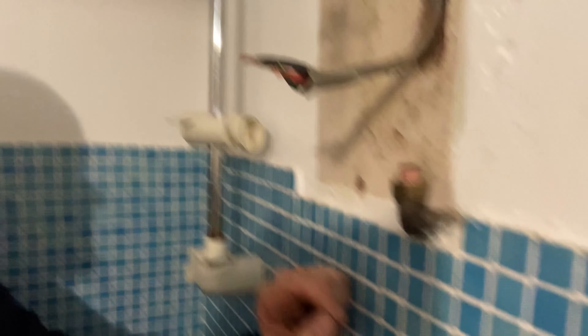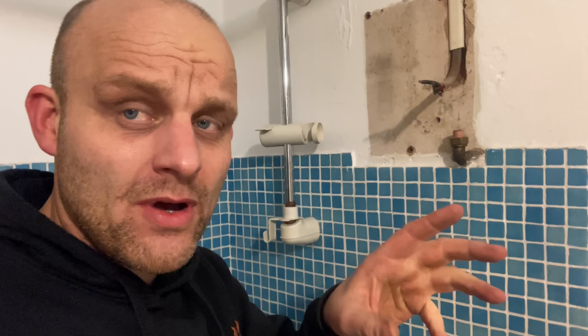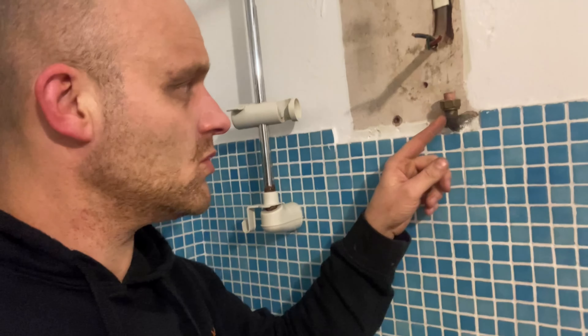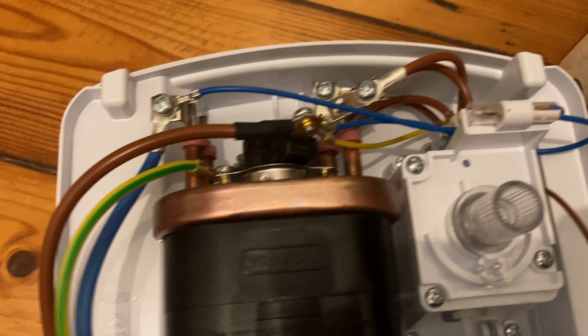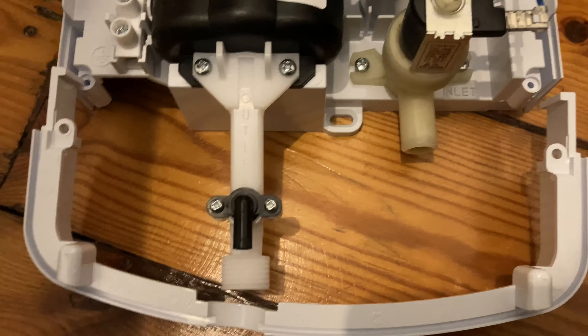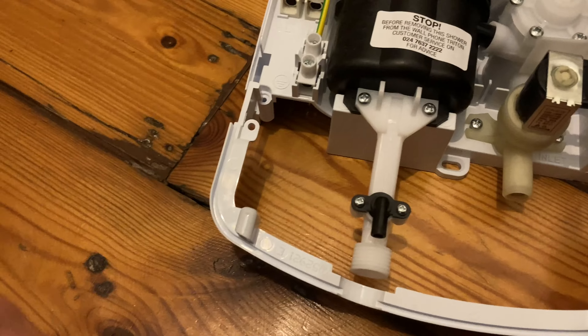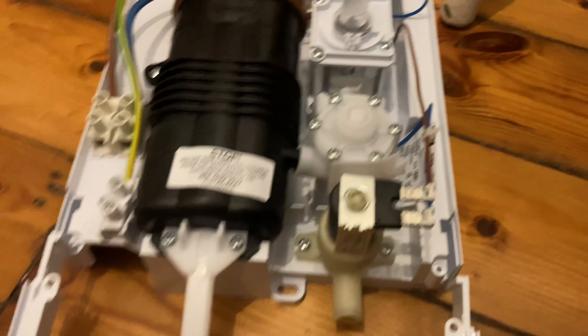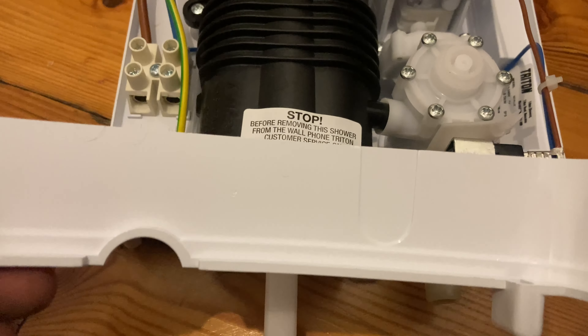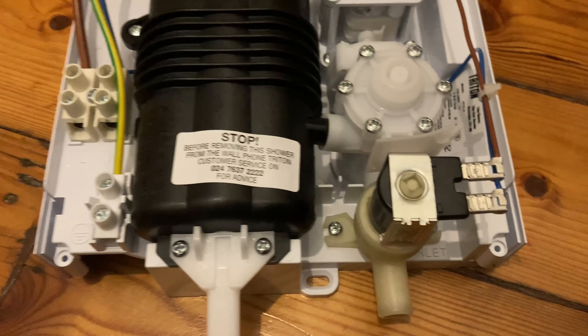Whenever you fit an electric shower, never tile it in — always let it breathe around the shower to stop it overheating. Here's the shower I've recommended: it's a Triton shower, a four-way shower, so the supply can come from below, above, or even the side. If you look, it comes with a prefabricated chase for you to cut out with a hacksaw and fit all around.